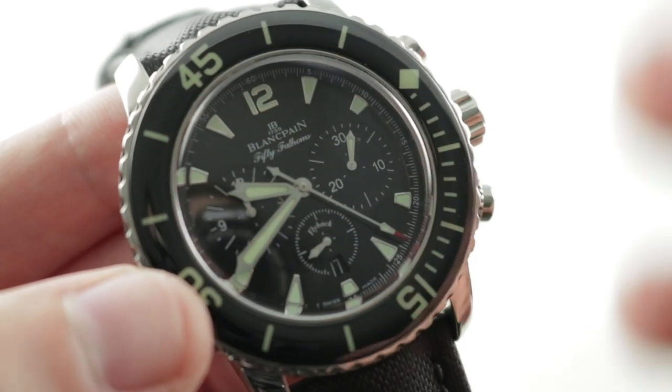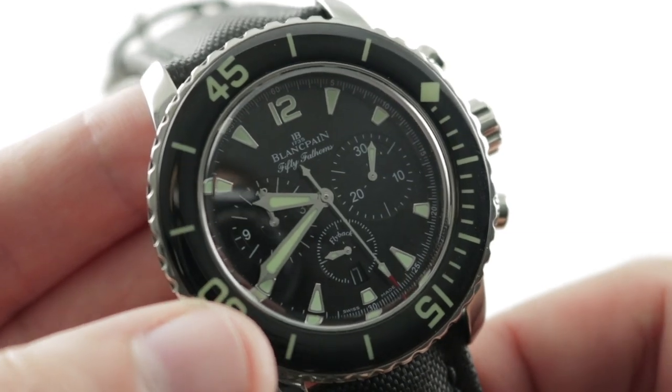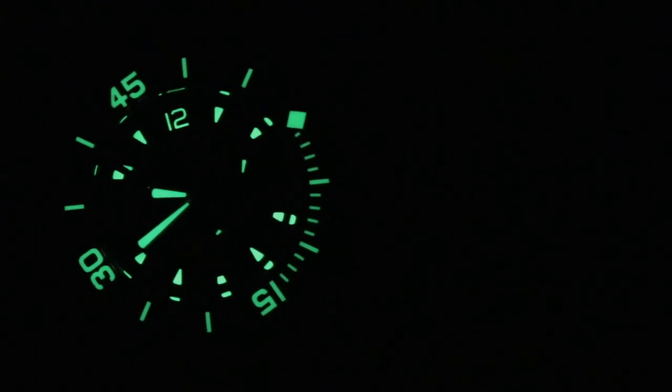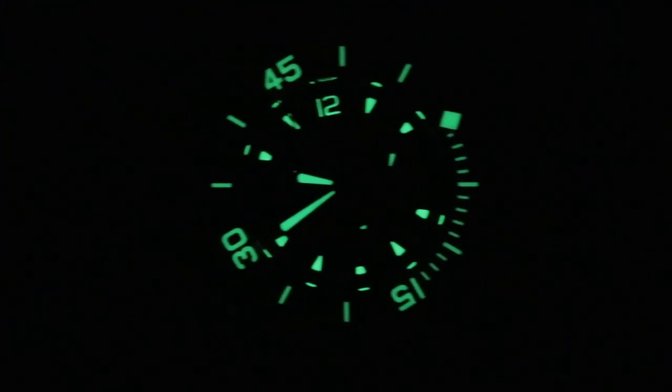The column wheel ensures that the feeling is crisp — it's the more expensive and traditional way to make a chronograph. This is a timepiece that puts it all together: handsome, exclusive, refined, and historically significant. This is the Blancpain 50 Fathoms flyback chronograph. One more detail: movement adjusted in five positions.